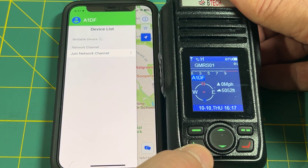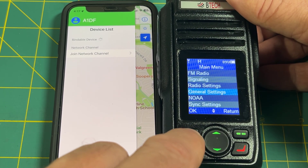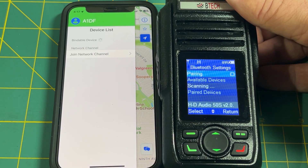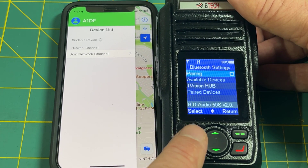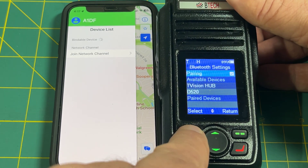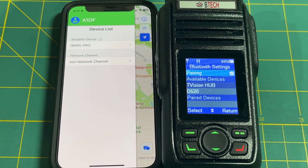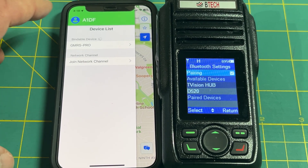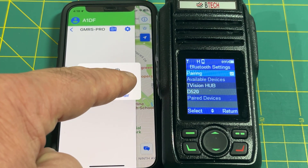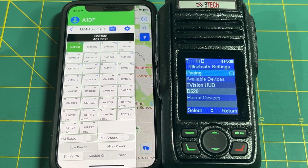To put the radio in Bluetooth pairing mode, hit the rocking-chair-type button on the radio, then use the down arrows to go to General Settings, hit the line-menu OK button, and Bluetooth Settings will be highlighted — hit OK again. At the Bluetooth settings screen, hit Select to enter pairing mode, and immediately on the app you'll see 'GMRS Pro' appear. Tap it and confirm to pair.